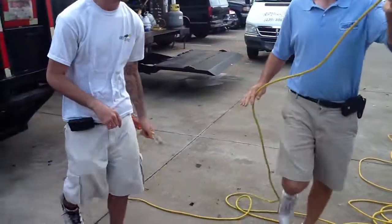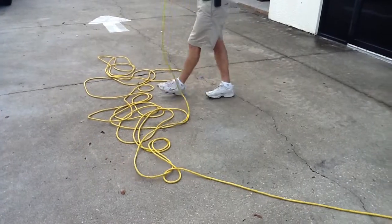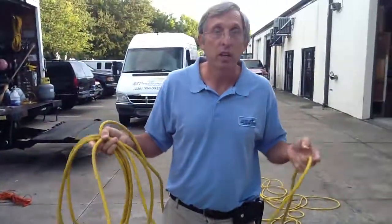There you go — go plug it in. See that? That way you don't have to go through it, unwind it, and have three people to help unroll the cord. It really serves its purpose. So guys, if you want to save time, learn to roll up the cord this way.